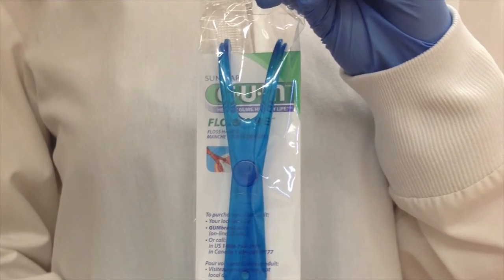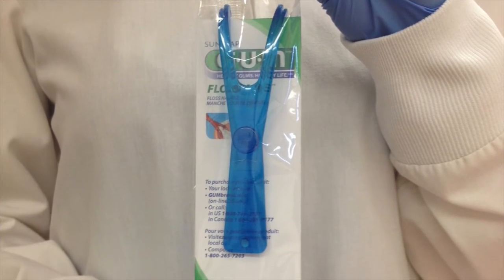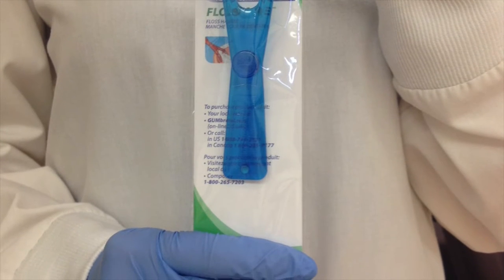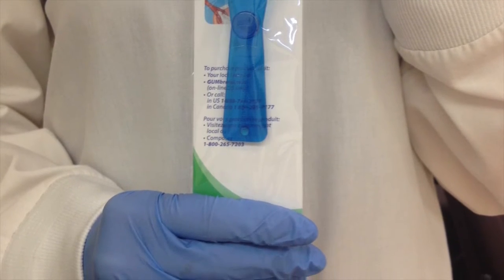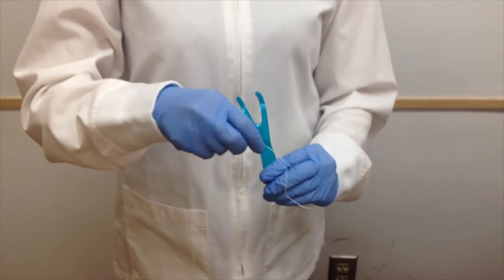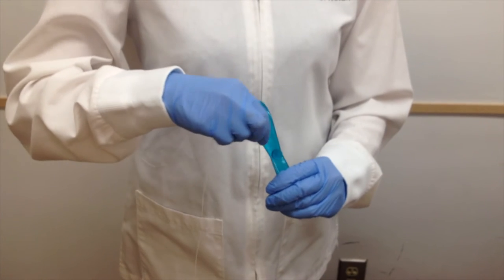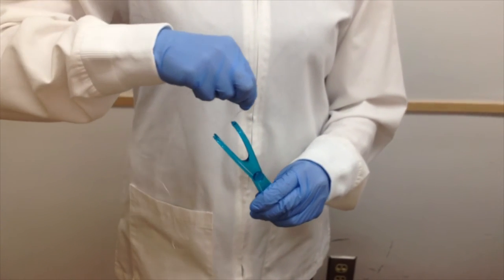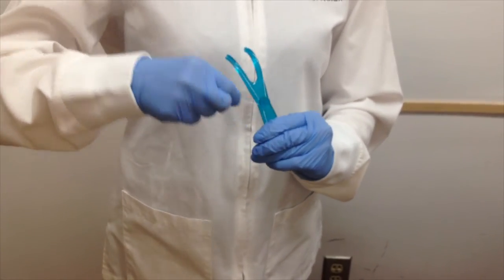Floss handle. A new portion of floss is wound around the device upon each usage. Good for patients who have arthritis or other conditions affecting dexterity. The handle is plastic and meant for long-term usage. The downfall of floss handles is that the floss cannot be adapted to the tooth anatomy, and if the floss is not wound tight enough, it may be difficult to get through the contact.